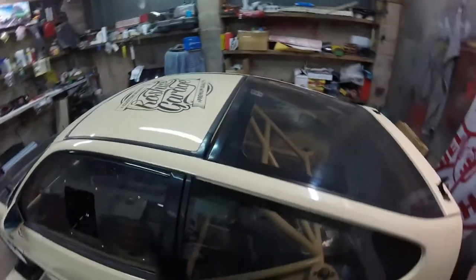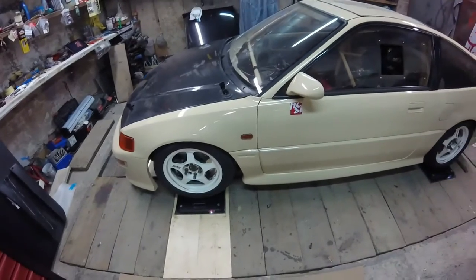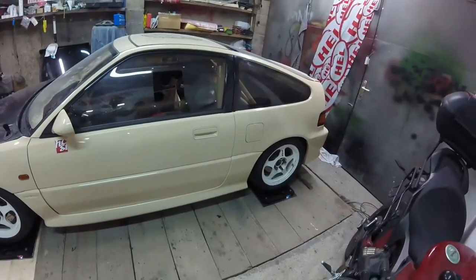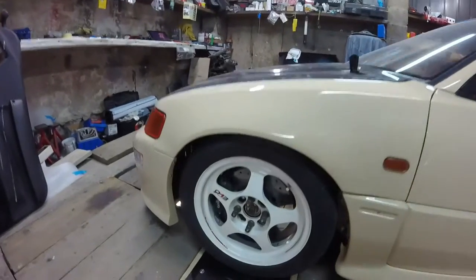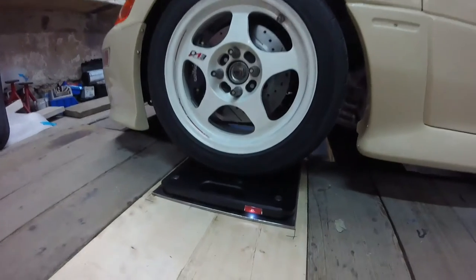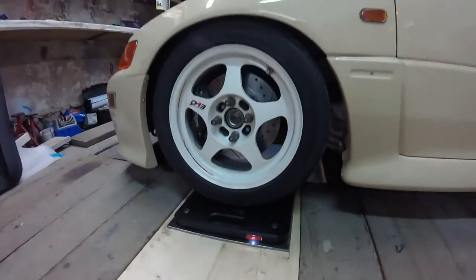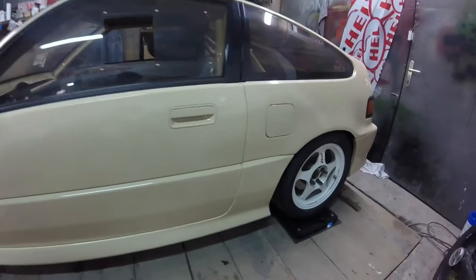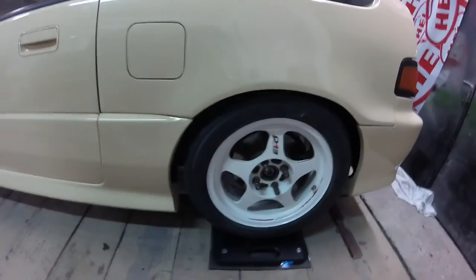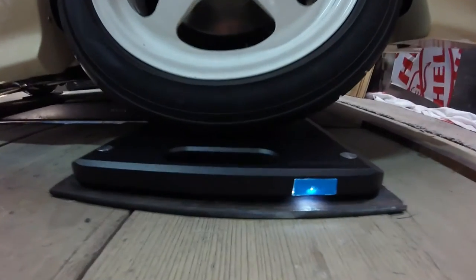Here we go folks, testing my new thing. I just got these items, corner weights for weighting the car — it's the Pro Form corner weight system. You can see these are all turned on. Our intention is to see what the weight of this car is, because I've been saying forever that I hope this car will be under 800kg, and today we'll finally see.